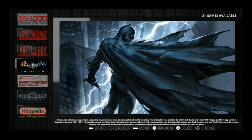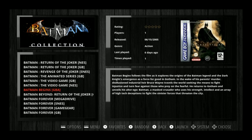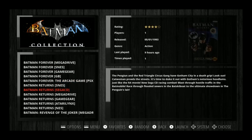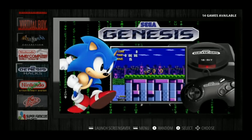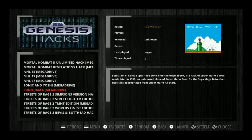There are a couple of collections — Batman with 31 games spanning Nintendo, Game Boy, Super Nintendo, Game Boy Advance, Game Boy Color, and Mega Drive. Also Sega Genesis Hacks, which is really cool — you can see hack games like NHL 17, Sonic and Yoshi, and Sonic Jam 6.